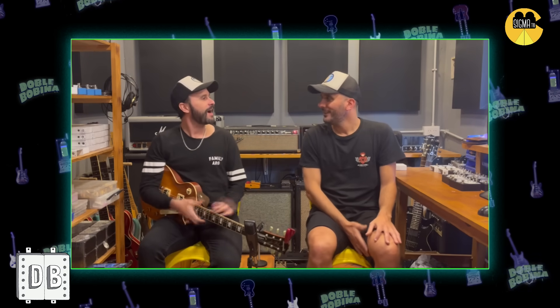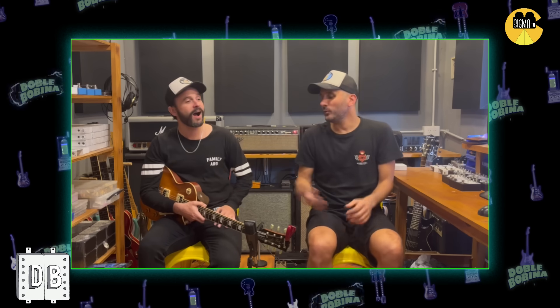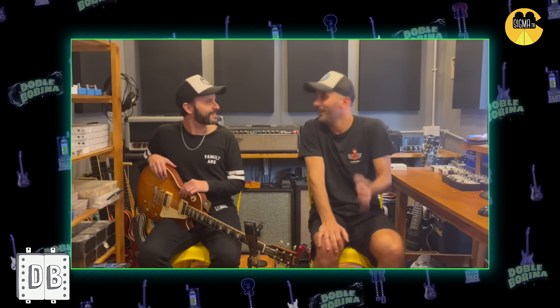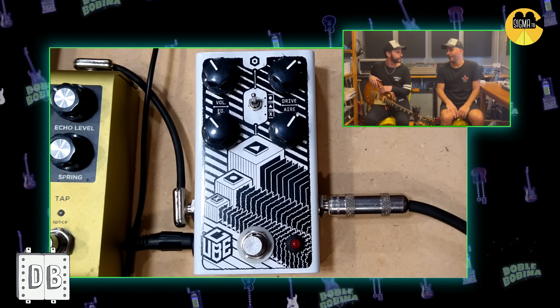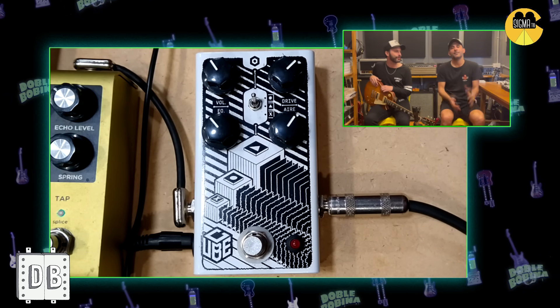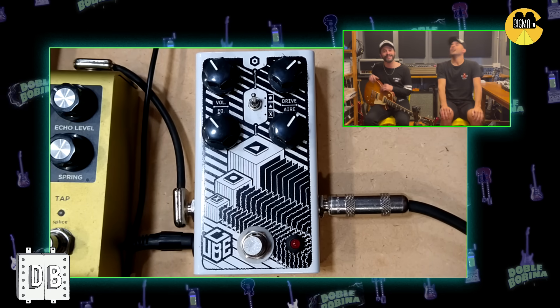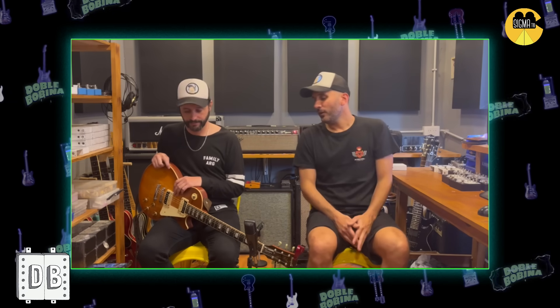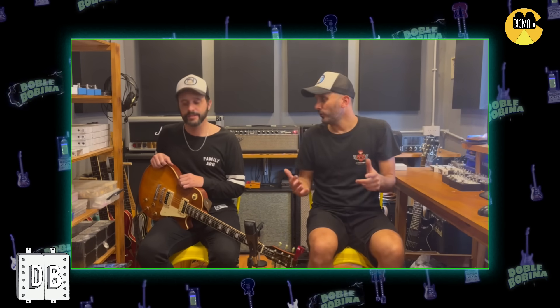¿Sabes lo que me acordaba? Este pedal se iba a llamar Dogo Drive — es el del Tano. Es un concepto de pedal que vengo haciendo hace 10 años, desde que empecé a hacer pedales, y nunca tuve una distorsión. El Tano lo tituló hace como 4 años, Dogo Drive. El diseño es de Fer Gómez, una persona ya abonada al canal, el que hizo la intro. Tenemos un capítulo hablando con Fer. Los dos somos más de overdrives en general.